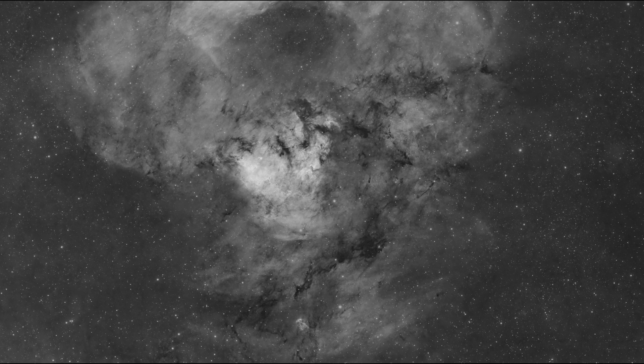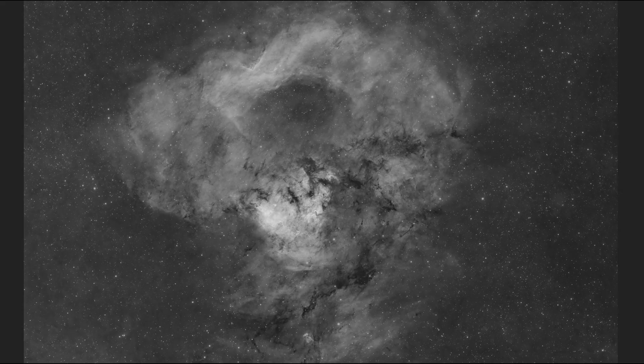The ASI 2600 is built around the monochrome version of the Sony IMX571 APS-C sized sensor. Although you can get away with 36mm unmounted filters, I went all the way to two-inch mounted filters — not even a hint of vignetting, which is partly why I did that. The other reason is looking ahead to the future when I'll go full frame. So I didn't use flat frames when stacking — I didn't even shoot flat frames.